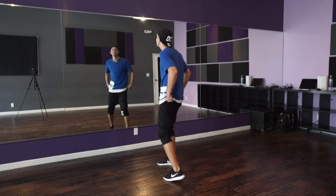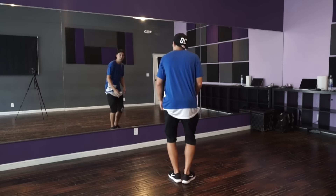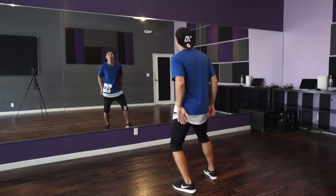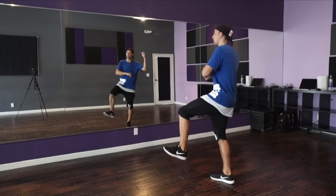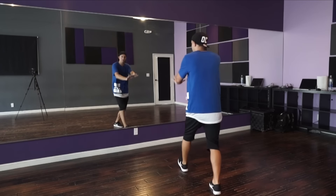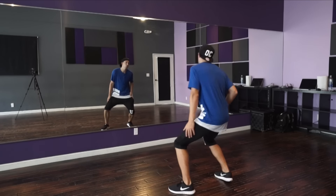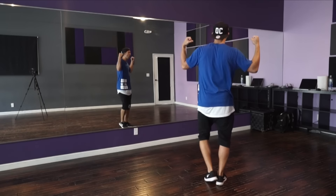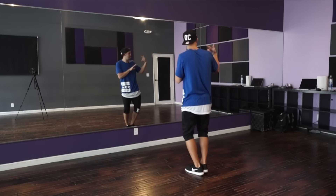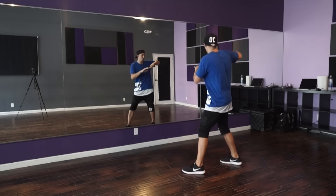All right, I promised we'd go back, so let's practice. The last part was: we hit back on the right, you went one, two, three, click click. We go left and right and forward and chill. You go one, two, and a three, four. This goes five, six, and seven, and eight. And pop pop. Then one, two. Nice.